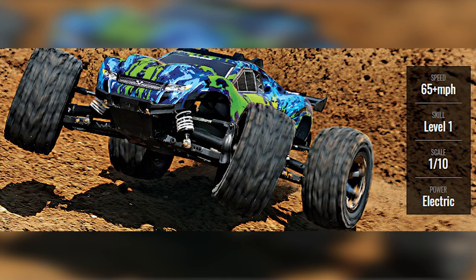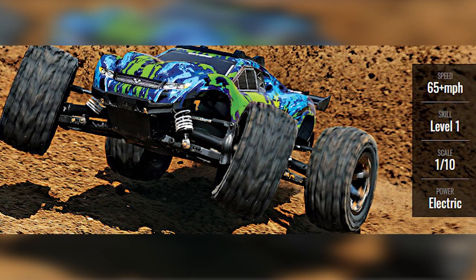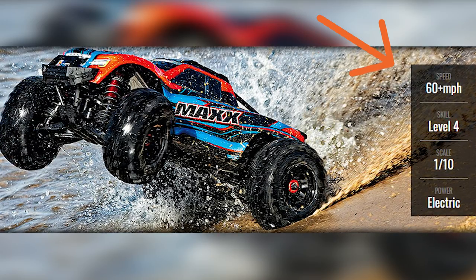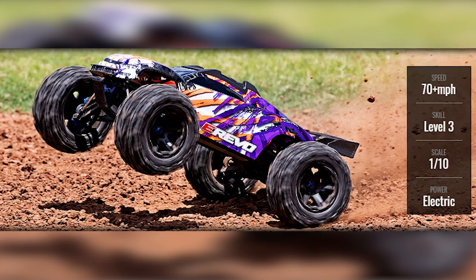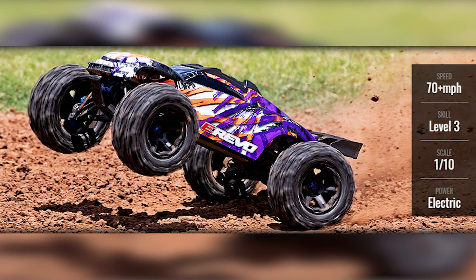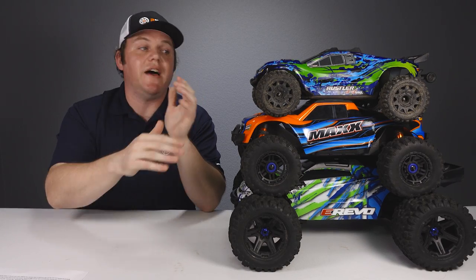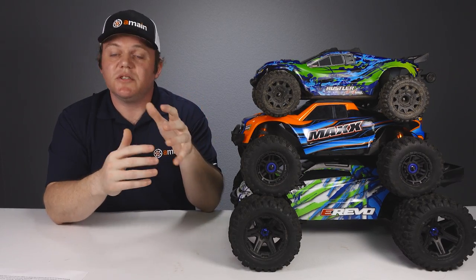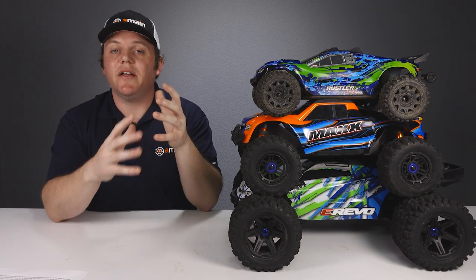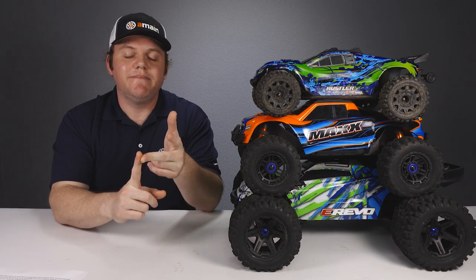Comparing top speeds: the Rustler 4x4 is capable of hitting 65 mph using a 3S after changing the gearing. The Max is capable of hitting 60 mph on a 4S after changing the gearing, and the E-Revo 2.0 is capable of hitting 70 mph on a 6S after changing the gearing. For run times, they're all very equal — using a 5000mAh battery in each vehicle, you'll probably get about 20 to 30 minutes depending on conditions, how hard you drive, and the terrain.